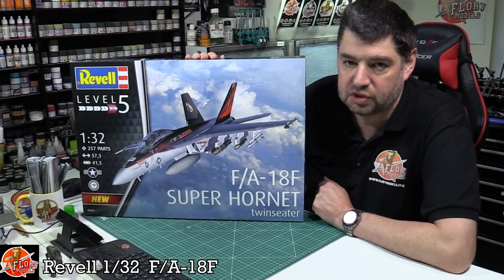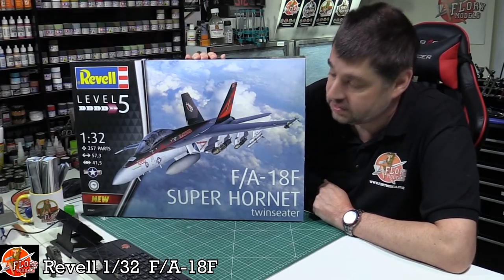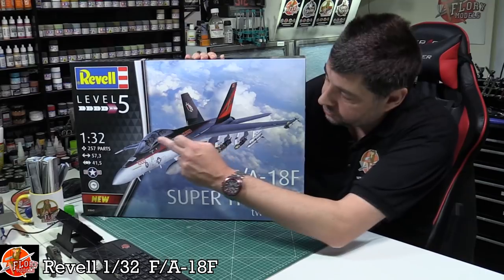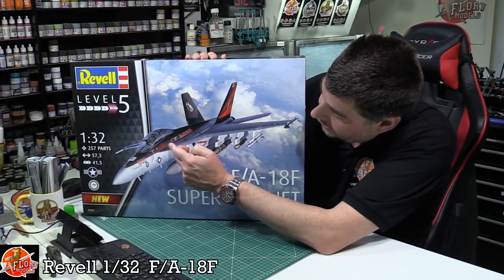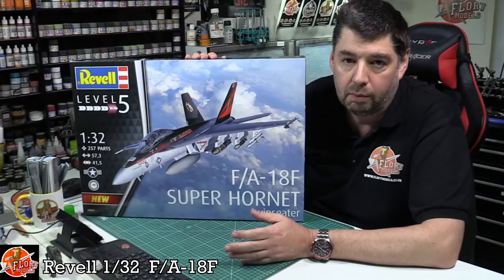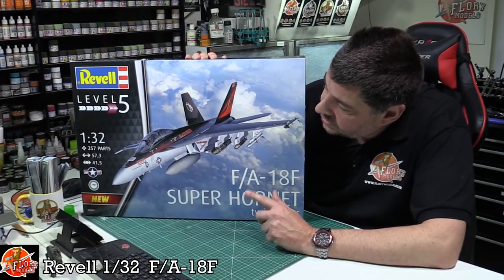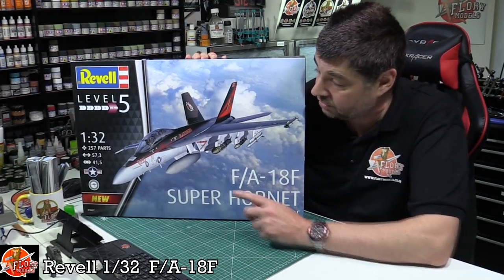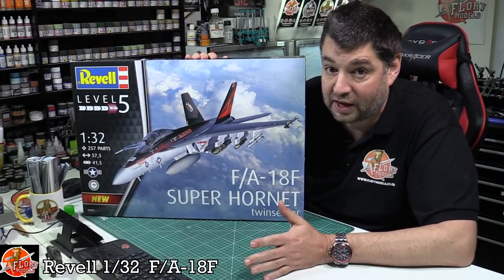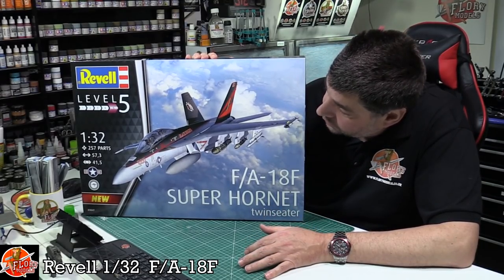Small disclaimer - I wasn't a fan of the Echo type, the single-seater. I did a small live review of it but there was no proper review done because I wasn't impressed. The trouble I found was that the 'pool table' area behind the cockpit was far too flat and just didn't look right from any angle.